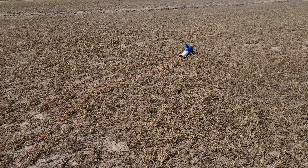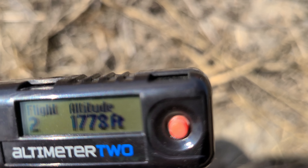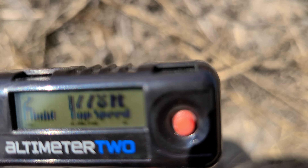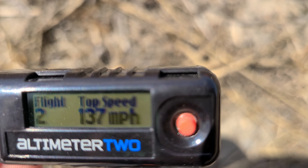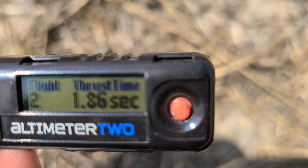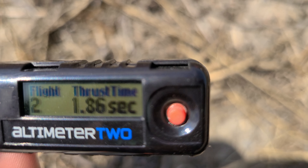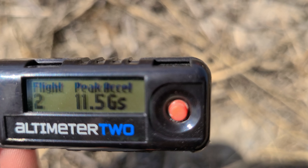Let's see what the altimeter says: 1,778 feet. Top speed, 137 miles per hour. Thrust time, 1.86 seconds. Peak acceleration, 11.5 G's.